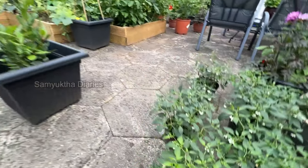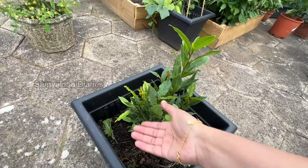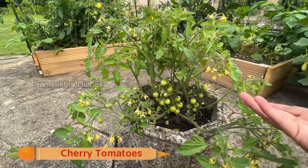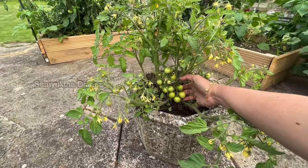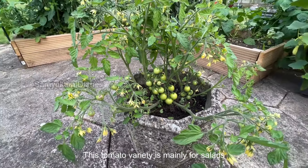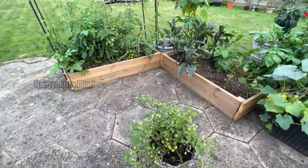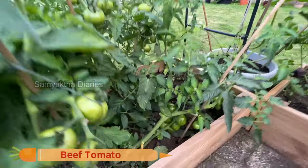This is my bay leaf tree — fresh green bay leaves I can use in biryanis, curries, and everything. This is also a herb plant you can use for cooking. This is the small cherry tomato variety — salad tomatoes — with lots of flowers now. Once they produce, it'll be covered with tomatoes and really nice to look at. And I've got the big beef tomato variety.